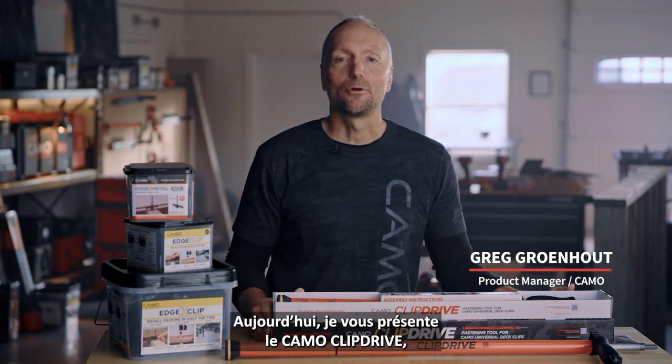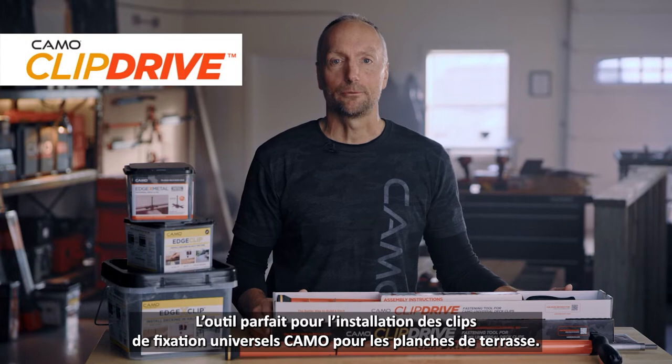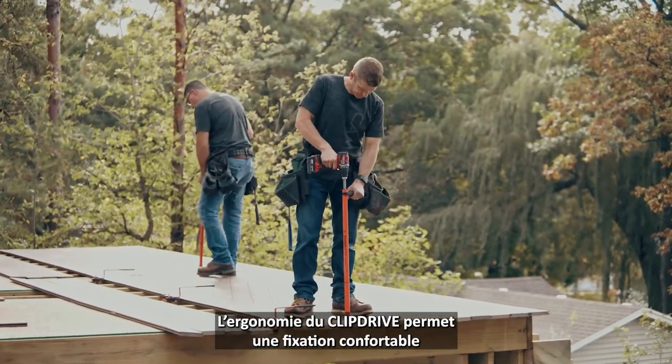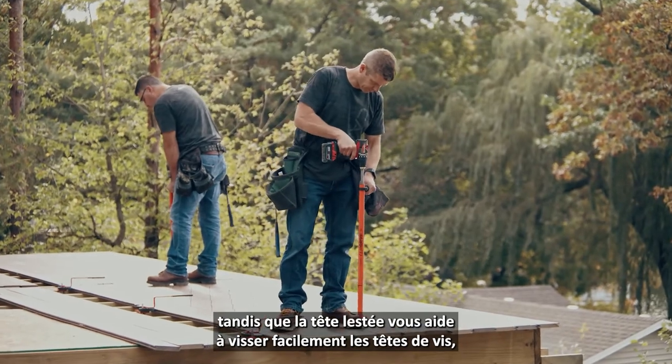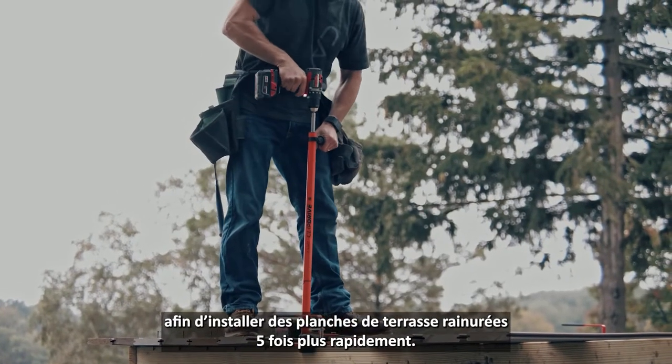Hi, I'm Greg Grunhout and today I want to demo the Camel Clip Drive, the ultimate fastening tool for Camel Universal Deck Clips. The ergonomic clip drive allows for comfortable fastening while the weighted nose helps you easily target screw heads, so you can install groove decking up to five times faster.